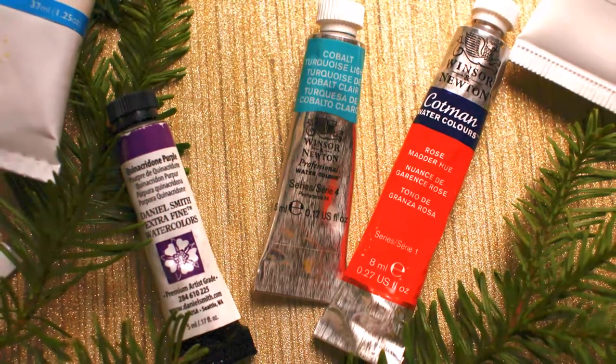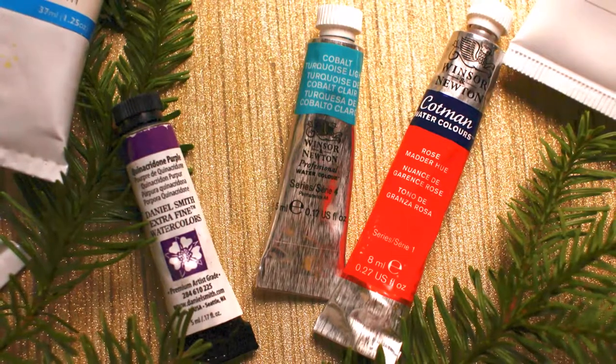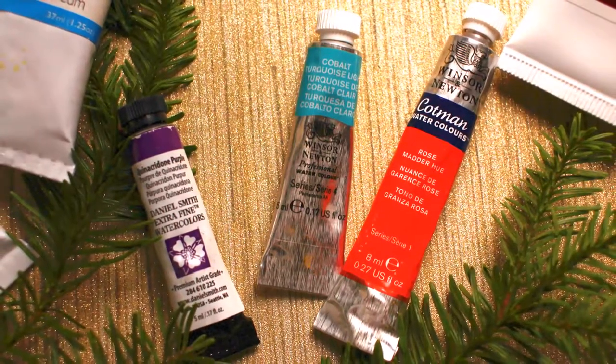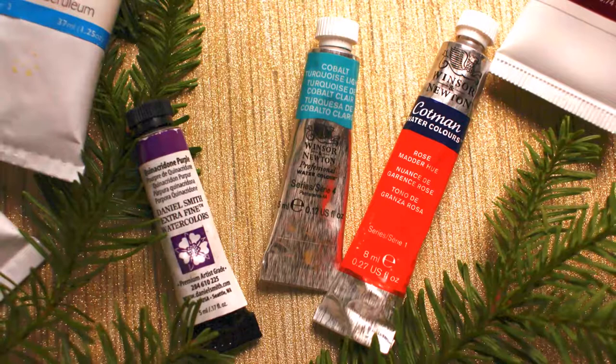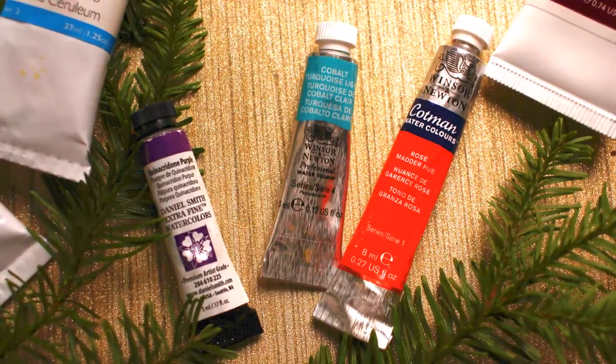Welcome back to Pink Lemonade Artistry. Today I want to go over watercolor supplies that you could put together to give to somebody for a holiday, for a birthday, or even for yourself. If you want to put together a kit where you could begin your art journey, stay tuned.